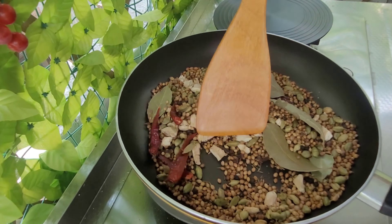Wow, the aroma is everywhere! Yes, it's all done. I'll be spreading it on the tray to allow it to cool before I start blending. I will let it sit for maybe two to three minutes before I start the blending process.